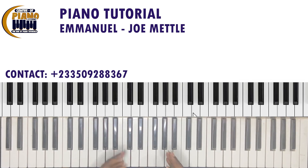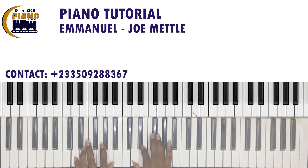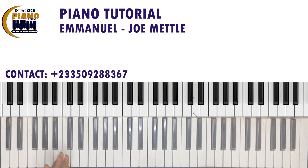So let's start with D — let's start with the intro and then do the song as it is. Here's our major scale in D. The intro is quite simple; it just goes like this.